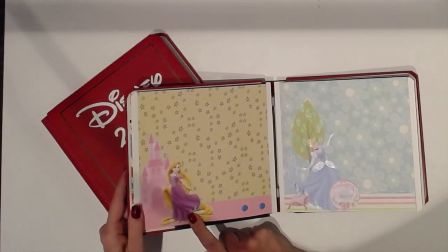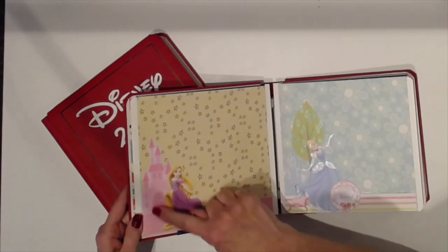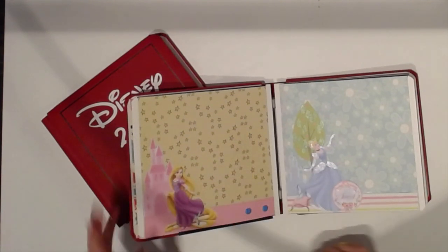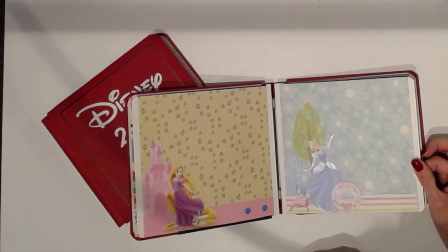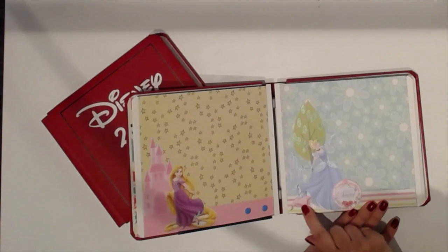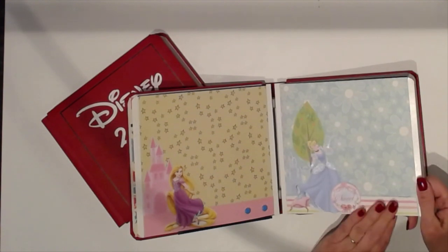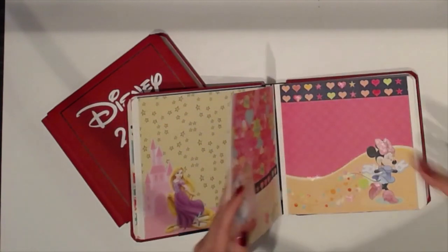Here we have Rapunzel and the palace — that might have been Aurora Rose's palace, I'm not sure, but I liked it. I glittered with Wink of Stella all the peaks, the door, and the windows, and I put some glitter on her hair. A lot of this is done with die cuts that I purchased, and print and cut for the characters I was missing. We have Cinderella and her palace, a little pillow with a glass slipper, and an embellishment that says 'sweet.' I'll embellish more and put photo corners and frames as I add the photos.